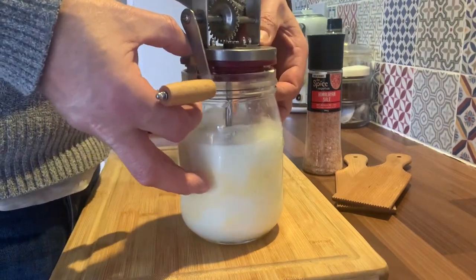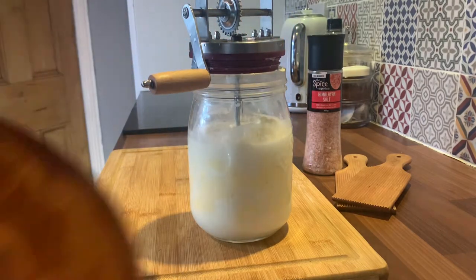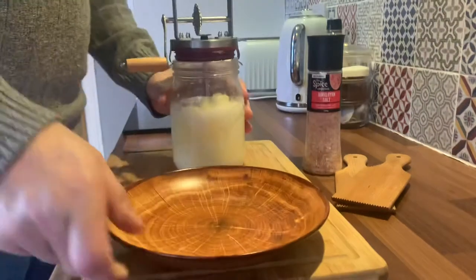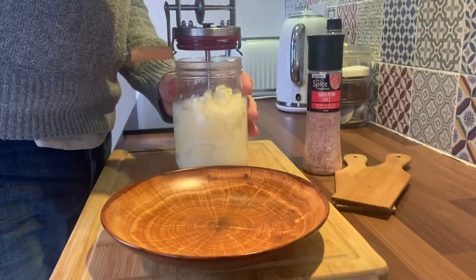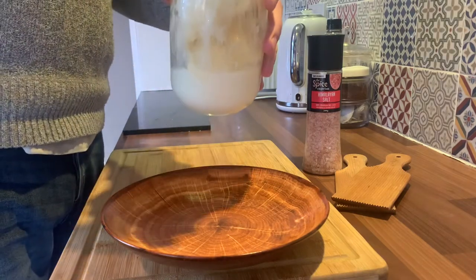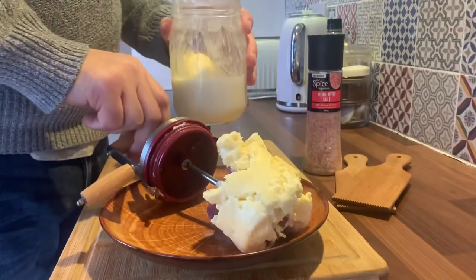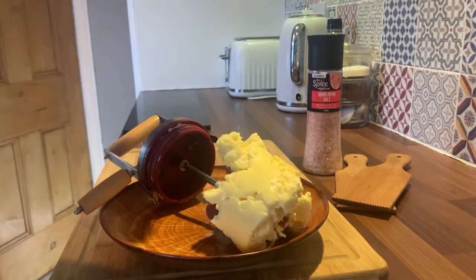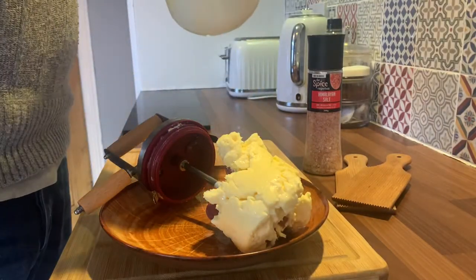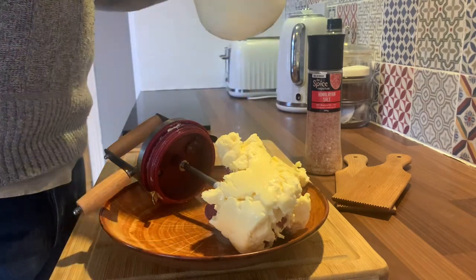Now we know we should have two products. We'll have the butter and the whey. The whey you can use in cakes, cereals, etc. Anything you want really. And the butter, obviously, we're making today. We've just got a bit more work to do with it.